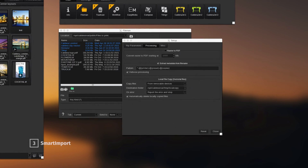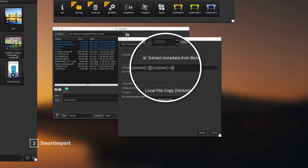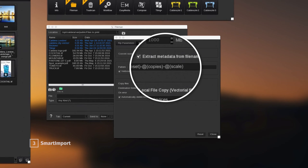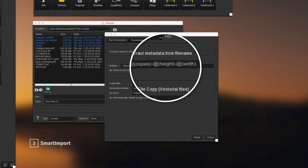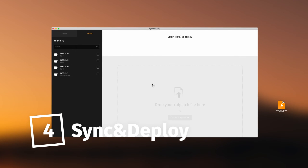With version 15, it's also now possible to extract scale or height and width settings to reduce human errors, ease production and increase the quality of your wide format projects.